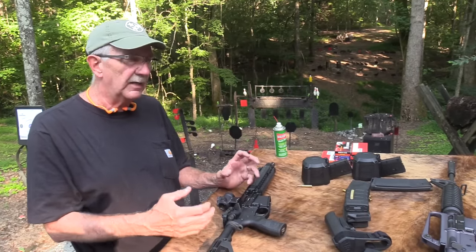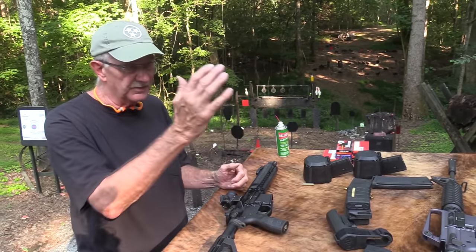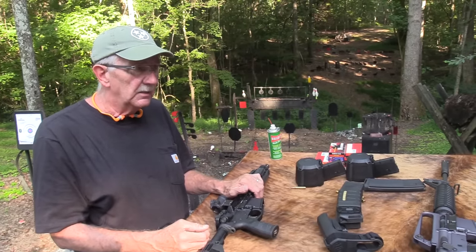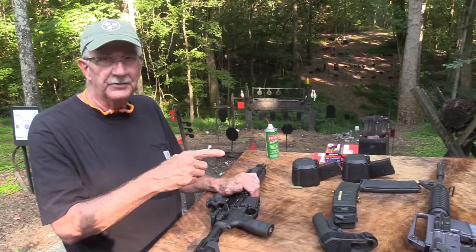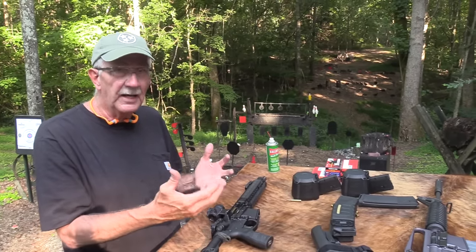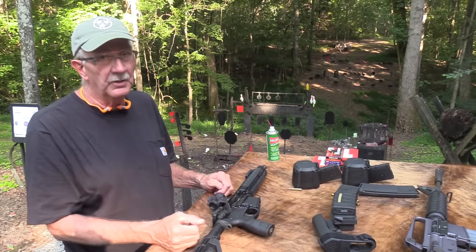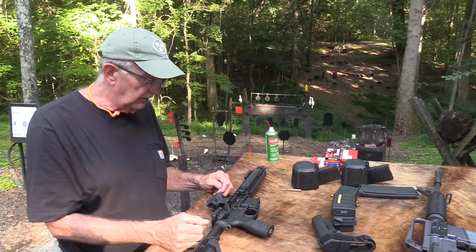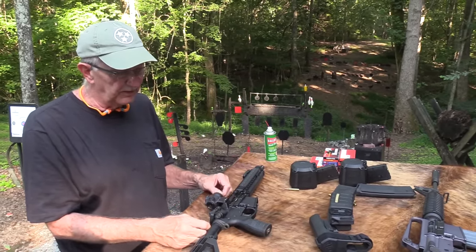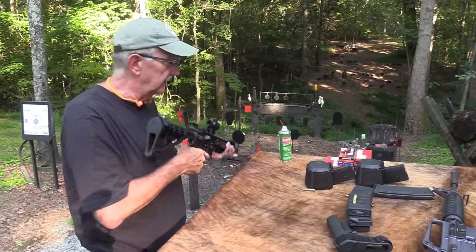I'm tactical just enough to be dangerous in terms of my knowledge. I like these things — I have seven or eight ARs, and that's before I drop them in the lake. I used to have seven or eight AR-15s, so I like them in different configurations. This thing has really grown on me. John has had it a little while, I've been shooting it, and I'm really liking it.